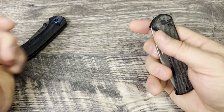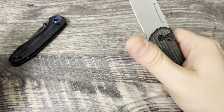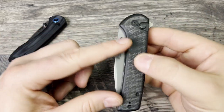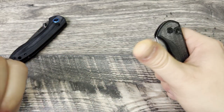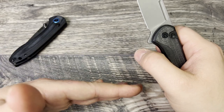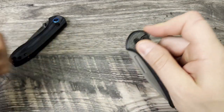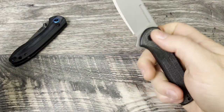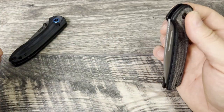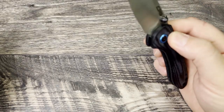You also get two means of deployment on the Conspirator. You have the fuller, so you can reverse flick it, and you can also thumb flick it. The thumb flick with the fuller isn't quite as satisfying because the tight tolerances make it feel a bit mushy - you push down into the blade, create resistance, and it feels sloppy. I prefer either the flipper tab or just getting that fuller and reverse flicking it. Overall it's just much, much smoother feeling.